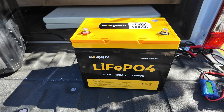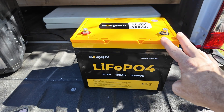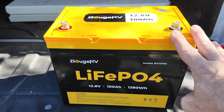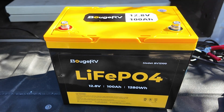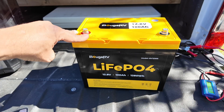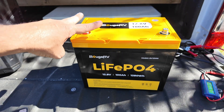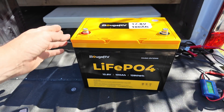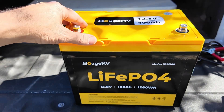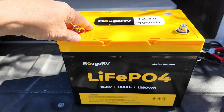It does have all of your standard BMS features. The max charge current you can feed into this battery is 100 amps, though they recommend charging it at 0.2C, which comes in at around 20 amps for this unit. The max discharge current is 100 amps, though they do claim it will provide 320 amps for up to 2.5 seconds. A feature I really like — and I think these batteries require at this point — is low-charge protection, meaning if the battery gets too cold, the BMS will shut it off so you're not charging it below 32°F or 0°C.